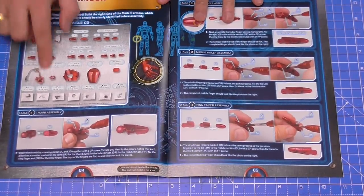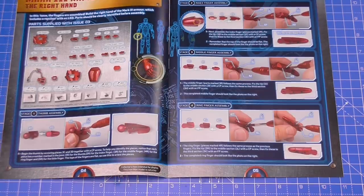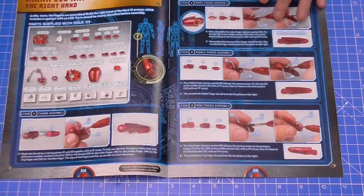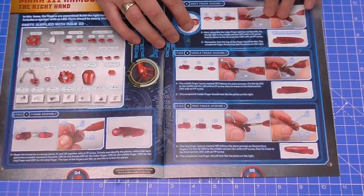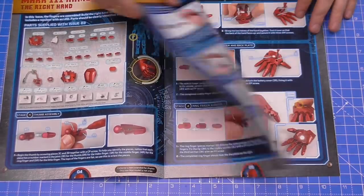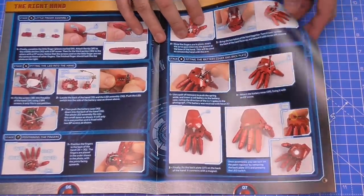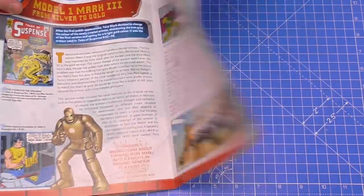Let me show you the instructions - as you can see, this is the right hand that we're going to be working on. Loads of tiny pieces in this - look at that. It's going to be pretty difficult to get all these together. It's going to take one battery to light this up, and as you've seen from the previous parts, the helmet and the boot have their own separate power sources and switches. We're going to be creating every individual finger and by the end we'll have a lit-up gauntlet.